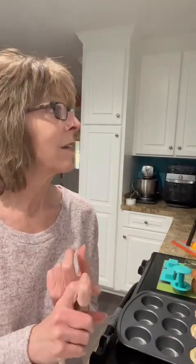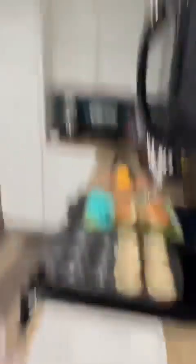I went ahead and started one pound of ground beef and I've got that in the two quart micro cooker. I did it for three minutes — got about 30 seconds left and then I'm gonna tilt this down so you can see.